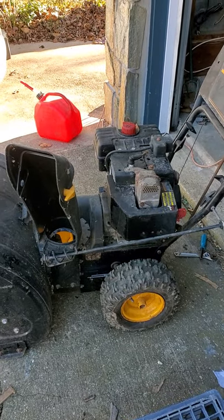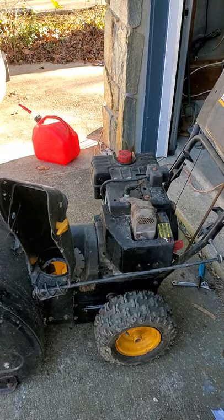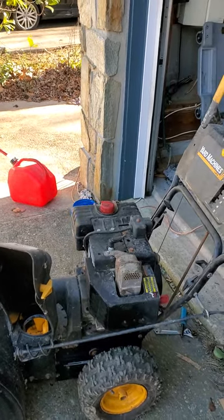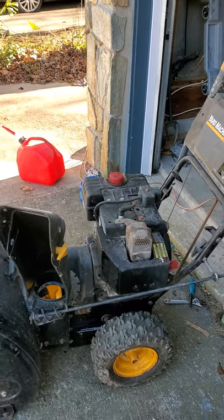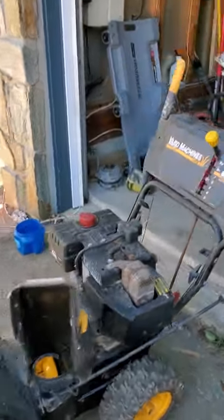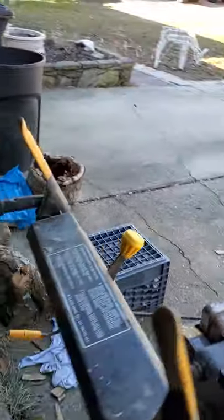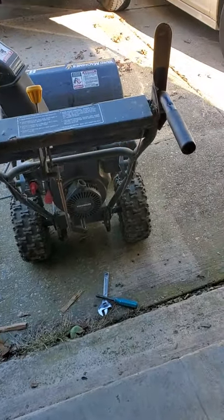Today I decided I'm going to electric start it and then try to pull start it, which I've never had much success with. I replaced the carburetor and got it all cleaned out — that's another video I'll probably show down the road. I've mostly just been using the electric start to get it going.